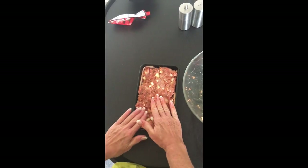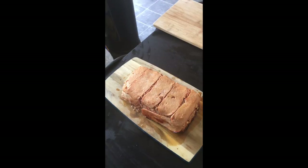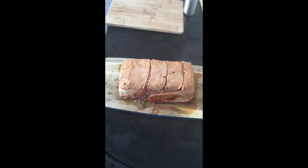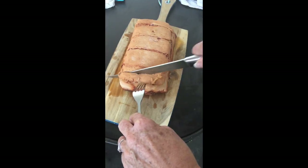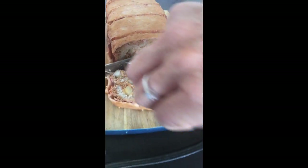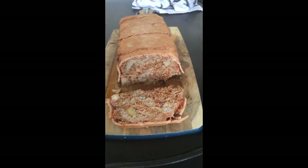That's been in the oven for about 40 minutes. Do you want to do the honours? Wow — that is going to be tasty!